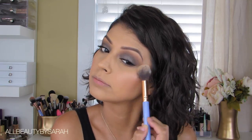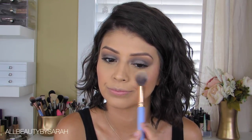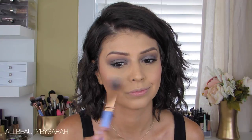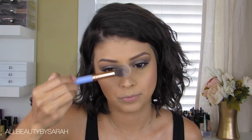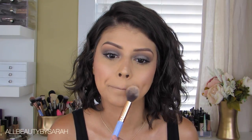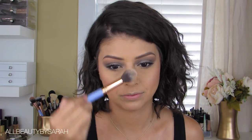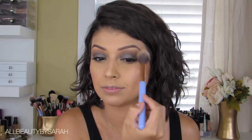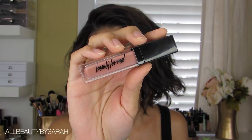These highlighters are so soft and buttery, yet they give such a punch of glow — really intense highlight, but not chunky or glittery, and not too overpowering. It just looks really gorgeous. I'm applying that onto the tops of my cheekbones, the bridge of my nose, cupid's bow, and chin.